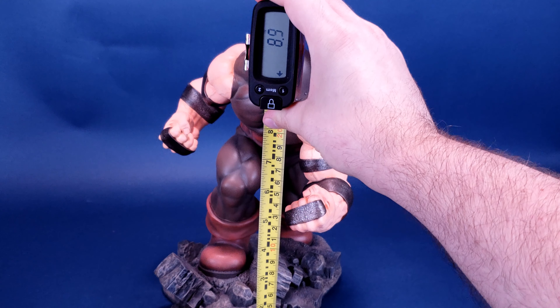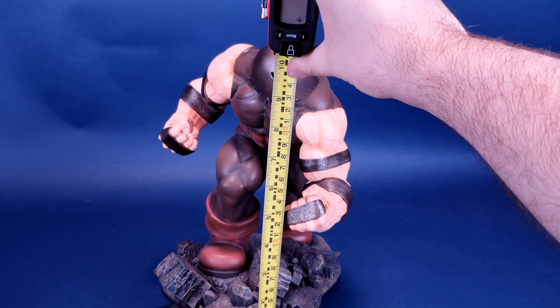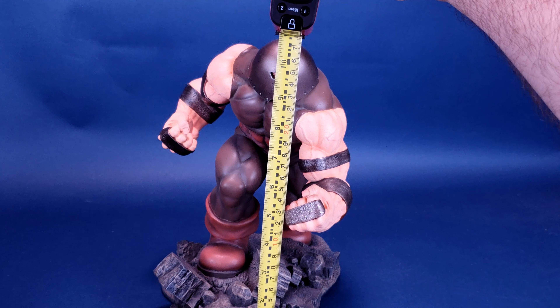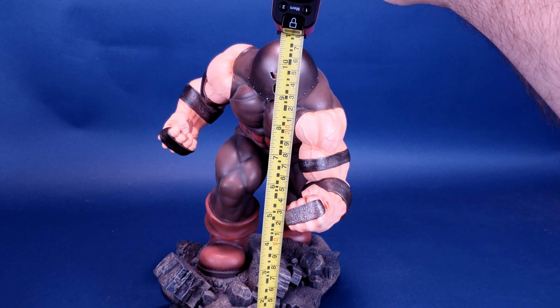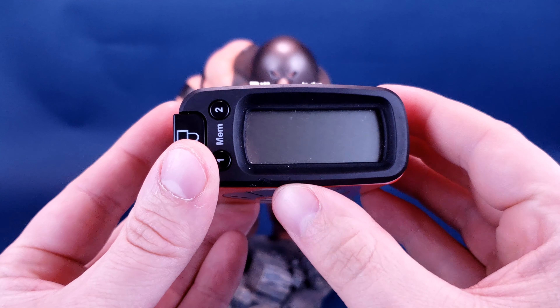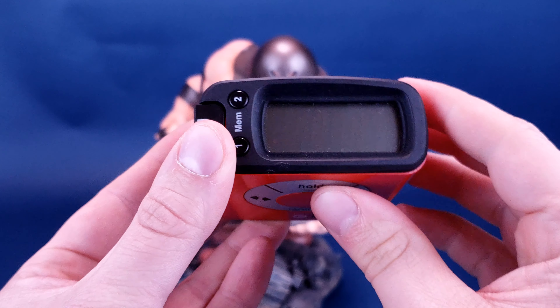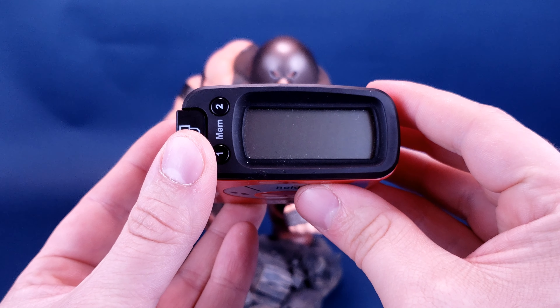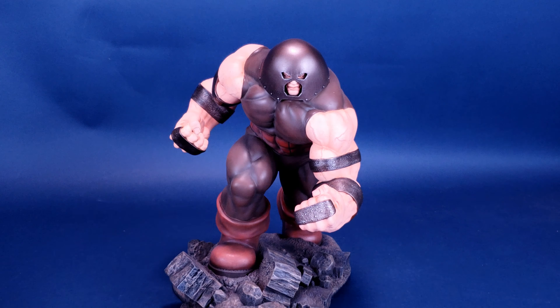It would probably be a good idea to get the measurements going for Juggernaut now, as once we start this review, you know you won't be able to stop it — as a reference to Juggernaut. Taking the tape measure to the very top of his head, the very impressive Juggernaut stands towering at 11 inches in height. And switching that to centimeters, you're looking at the statue standing 28 centimeters exactly.